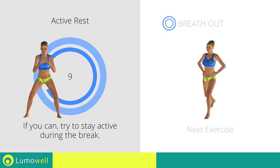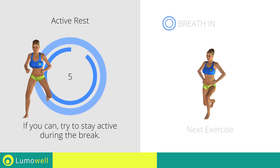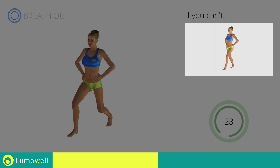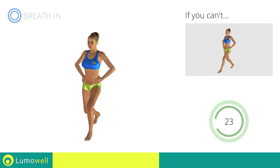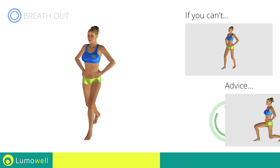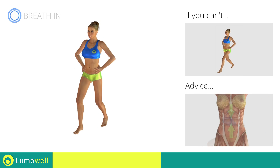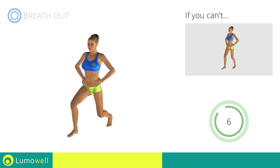Next exercise: alternating jumping lunges. If you are unable to complete the movement, try completing the lunges excluding the jumping motion. Do not touch the floor with the knee of the back leg when you are bringing down the pelvis. Do not bend or curve your back during the exercise. Keep your abdominals constantly tight in order to correctly perform the movement.